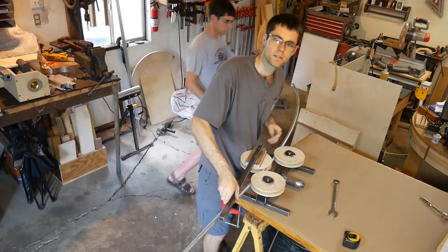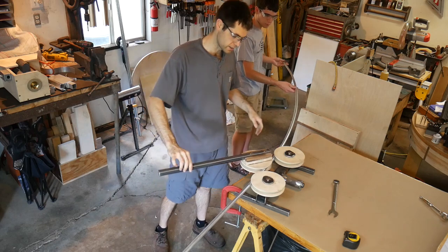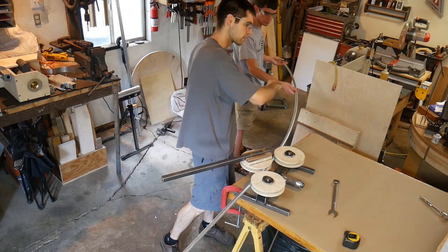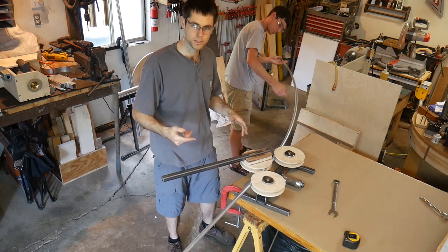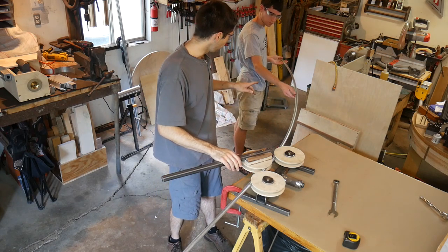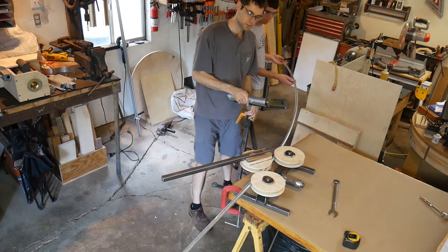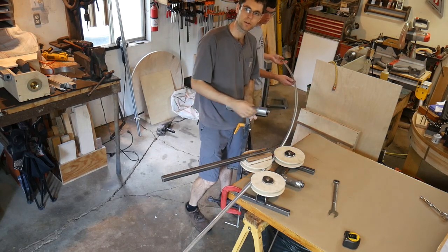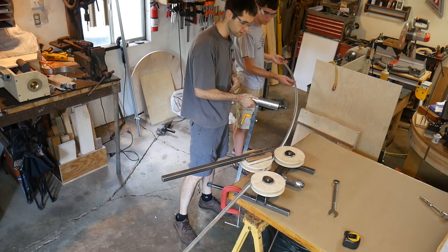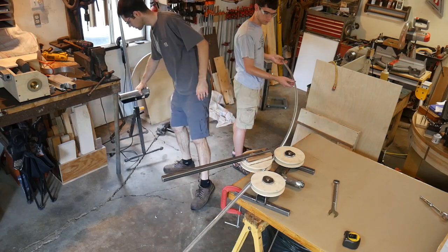The funny thing about this — as you can see my assistant switching sides — is that if you don't support the ends, it'll start to droop a little further each time and you'll actually end up with a helix, which is not very helpful. The problem with putting a roller stand out here to support it is that your piece gets a tighter and tighter radius every time — it's over there and then it falls off. So it really just works better to have a person there.